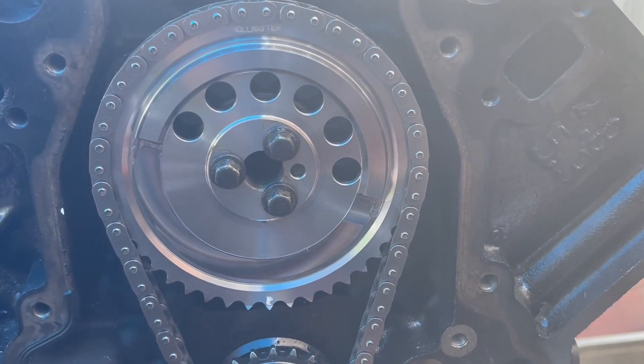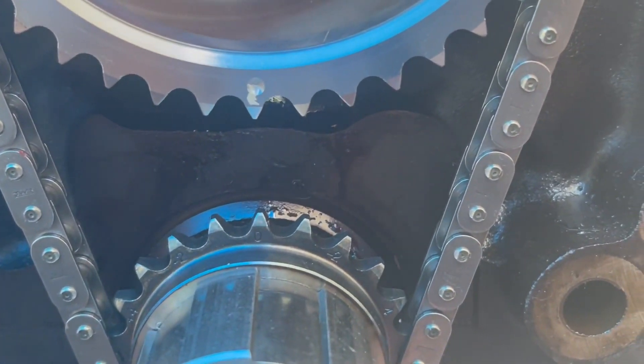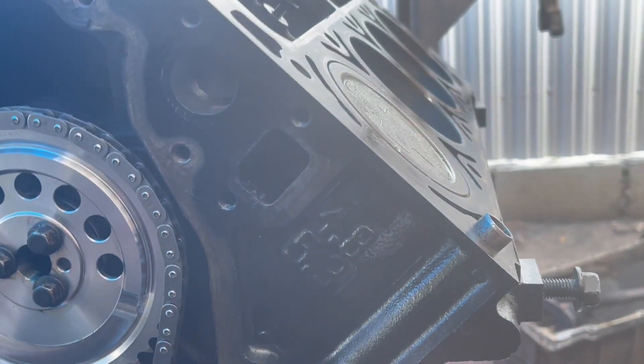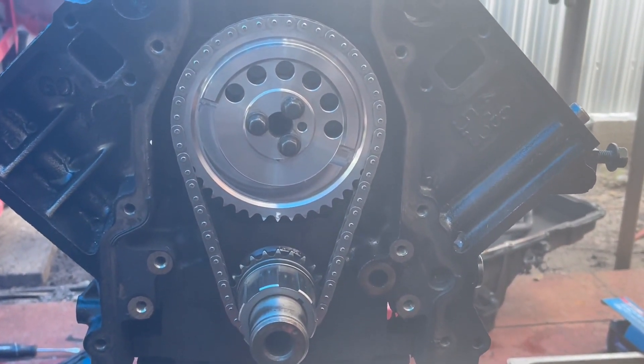Alright guys, the timing chain is installed. If you notice — dot to dot — piston number one is at top dead center, so we're good.